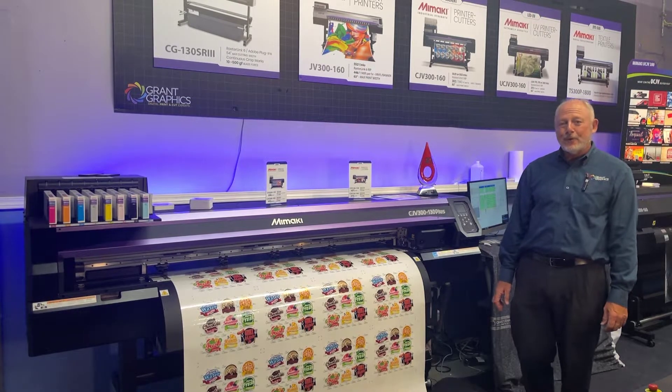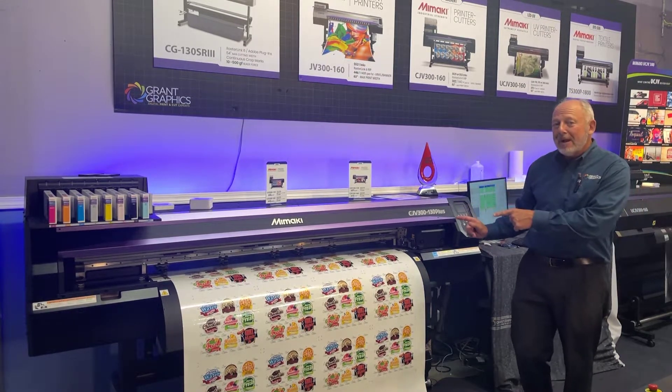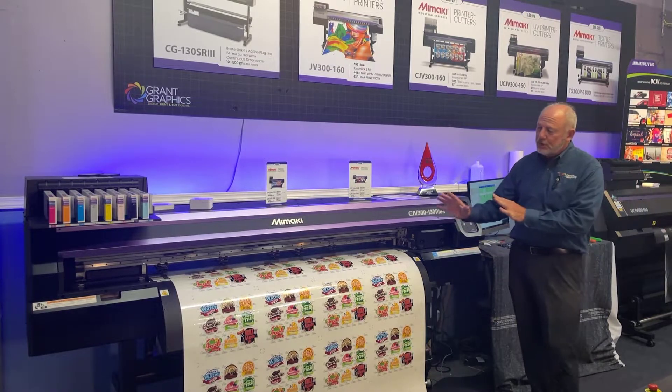Hi, I'm Skip Grant from Grant Graphics and I'm here talking about the Mimaki CJV printer cutter series.